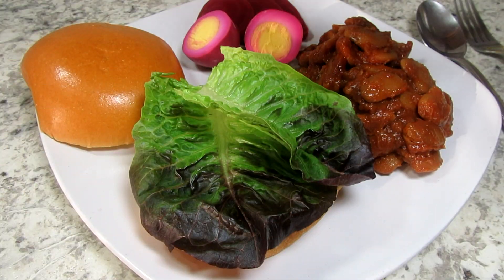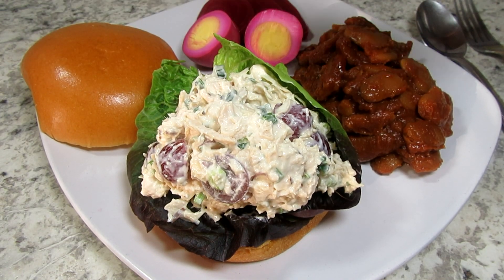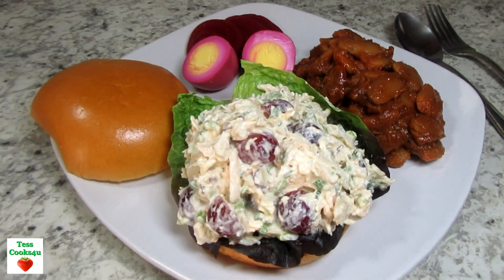You can make this chicken salad recipe your own by adding the ingredients and spices that you like. It's great to eat as is, with crackers, lettuce wraps, or sandwiches. Serving today with a pickled egg and Amish baked beans.